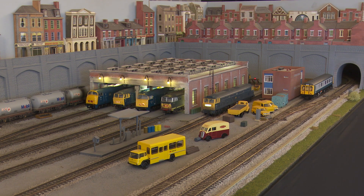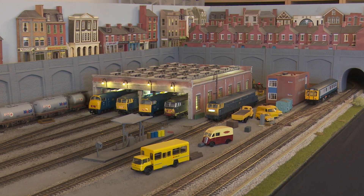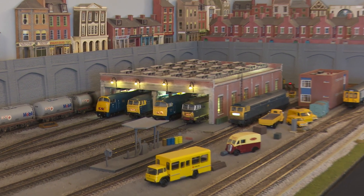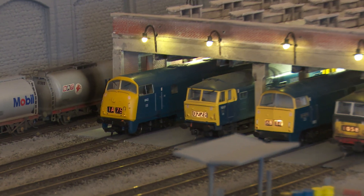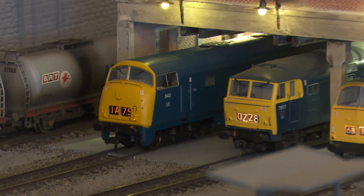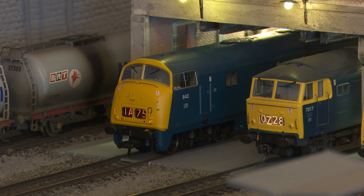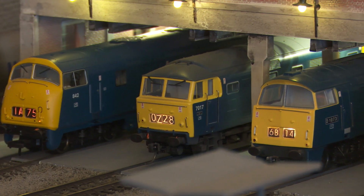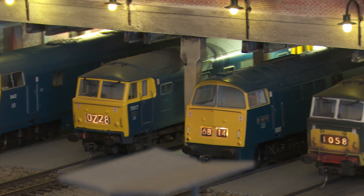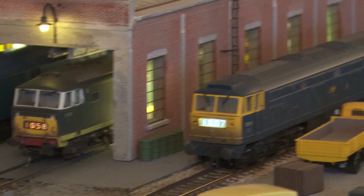Looking across the engine shed area, there's five locos parked up by the shed. Starting at one end, this Warship here is one of the new Bachmann models and it's got a nice little head code, albeit it uses the Bachmann yellow LED on the inside. Next to this one is one of the Heljan Hymechs, here's a Heljan Western, another Heljan Hymech, and to cap it all the Heljan Falcon.